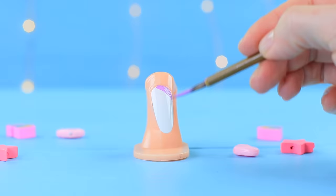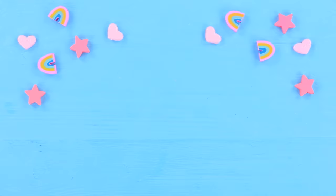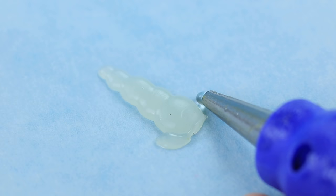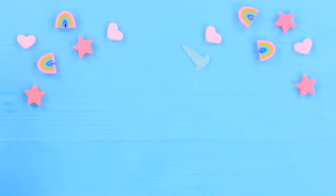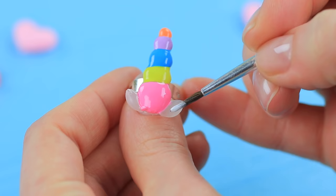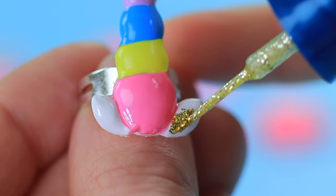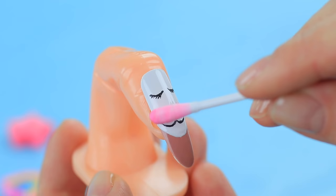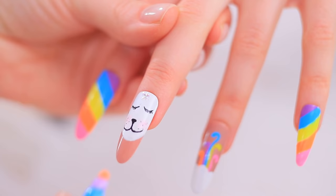Paint a unicorn tail on another nail covered with polish, and paint a rainbow on a white one. Coat parchment paper with rich lotion and shape a unicorn horn with ears out of hot glue. When it's dry, attach the horn to a ring blank and color it with different nail polishes. Add glittering accents to white ears, paint a sleeping unicorn face on the next nail, and decorate the forehead with a star. Copy the same pictures for the other hand. Lillian completes the manicure with a horn ring!